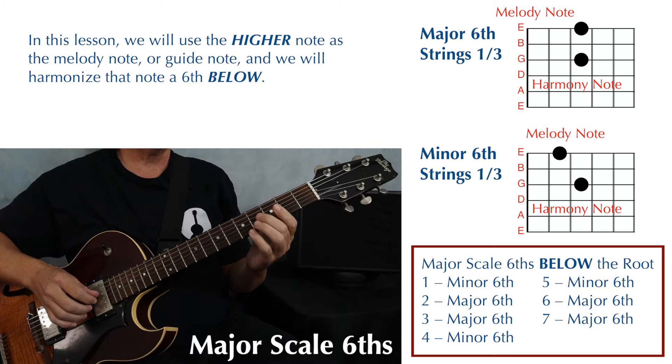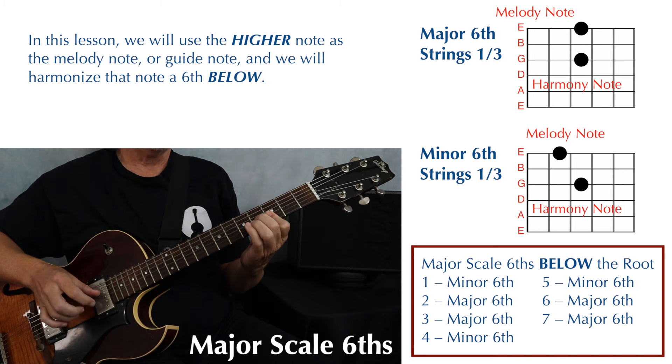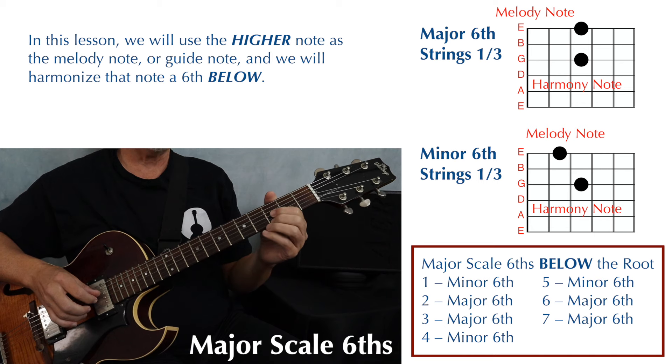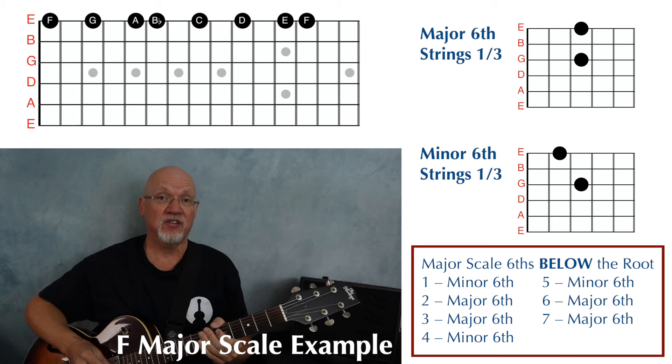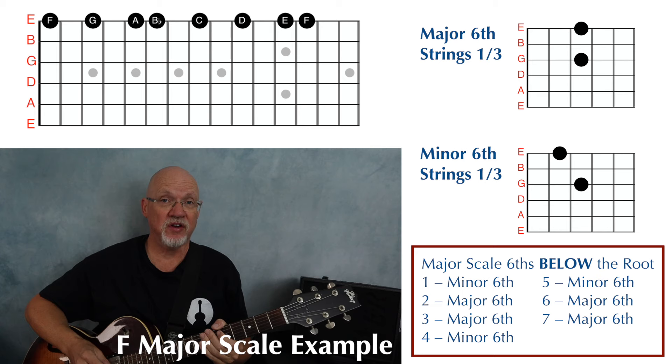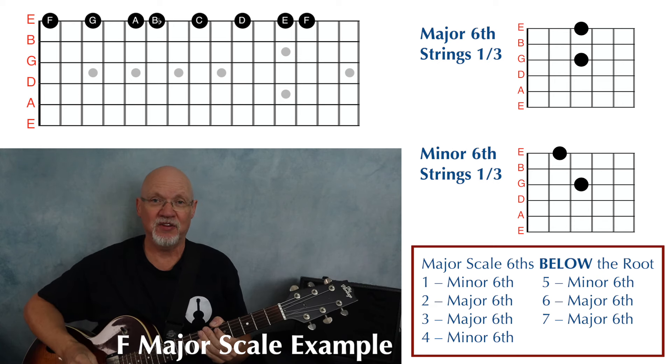When you're harmonizing a major scale with sixths, the first, fourth, and fifth scale degrees will be harmonized with minor sixths, and the second, third, sixth, and seventh scale degrees will be harmonized with major sixths. So let's harmonize an F major scale with sixths. We're going to play our guide tones on the first string and our sixth below on the third string. Before we harmonize the scale, it's a good idea to play just the single notes of the scale so you can find those guide tones.